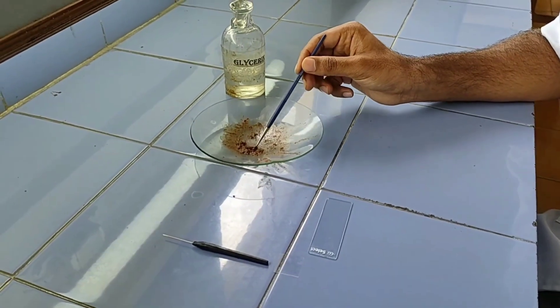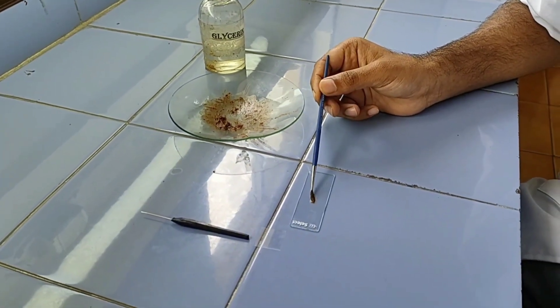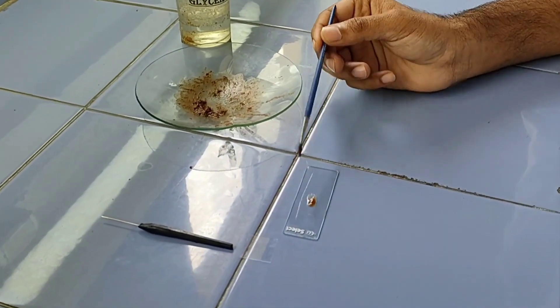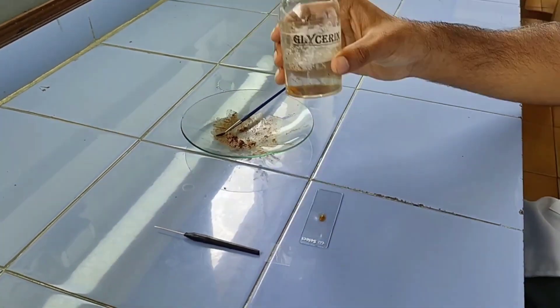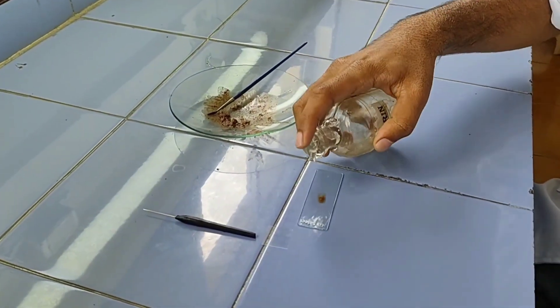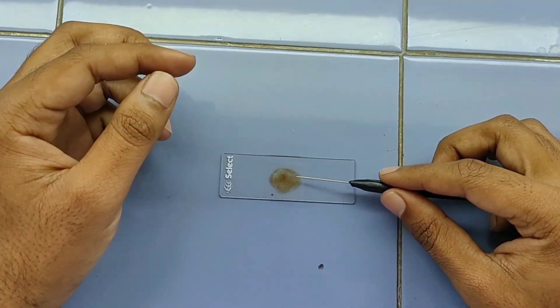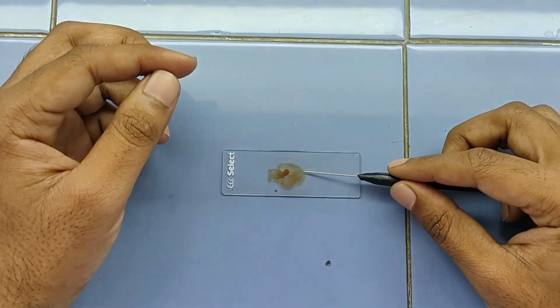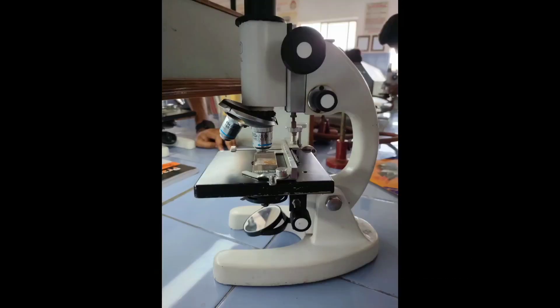After preparing the sample, carefully mount it on a plain slide and add a drop of Glycerin. With the help of the needle, place the cover slip and observe that there are no air bubbles. Then observe under 10x.